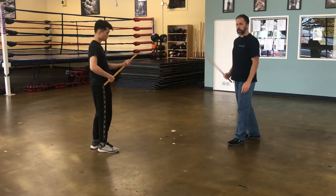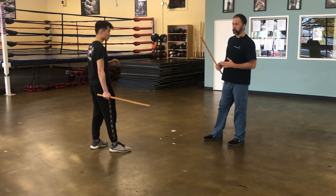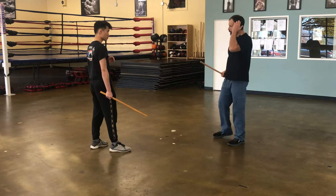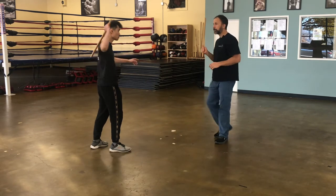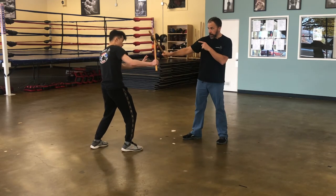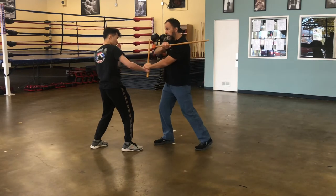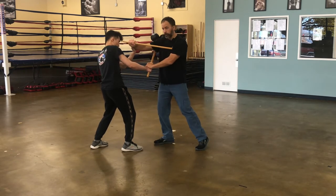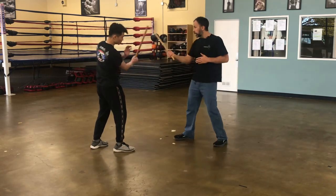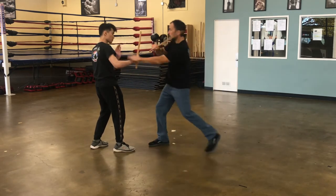The next variation: we're going to move into the puño, or the short end of the stick. So he feeds me the number one and I start off the same — I block and I hit. Now he blocks my strike. From here, I'm going to trap that lead hand and come in with a puño, and he's going to check the puño hand here. So then he feeds the backhand: one, he checks, trap, hit.